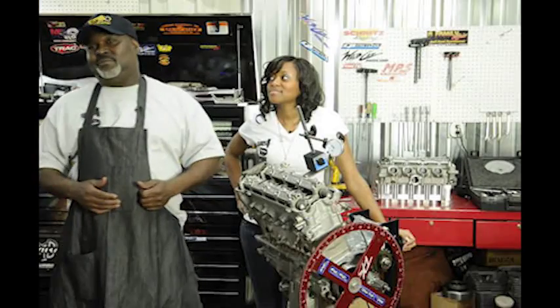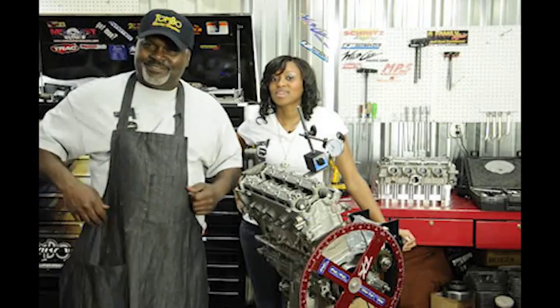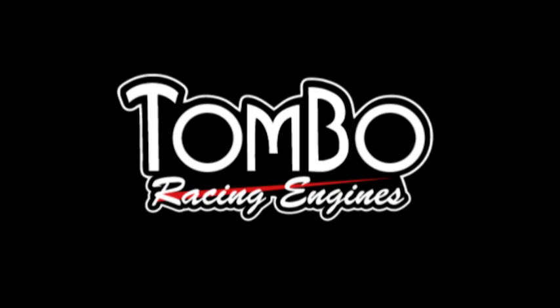Over here at Tomboland, this is what we do — we pay close attention to detail. All right. We'll see you next time. Bye.